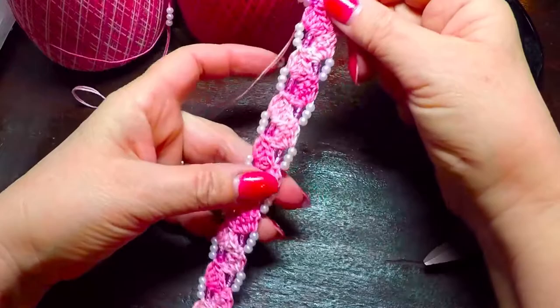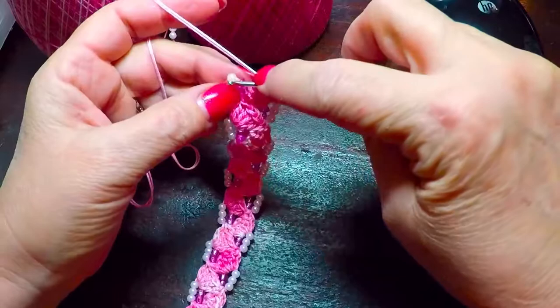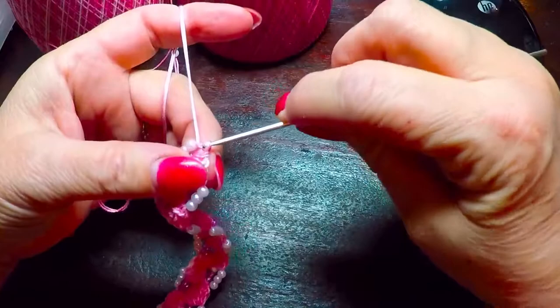Well, I have come to the end of my bracelet, so I wanted to show you how I finish it. Sorry for my hoarseness — I believe I might be catching something with all this hot and cold weather we're having. So when you get to the end, you want to go up and go in between the two beads and make a slip stitch.